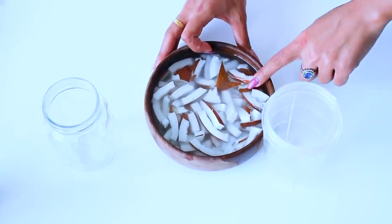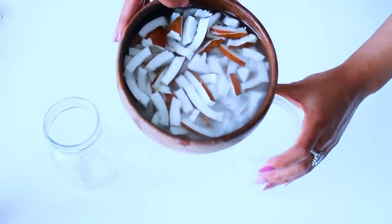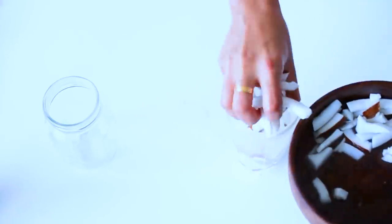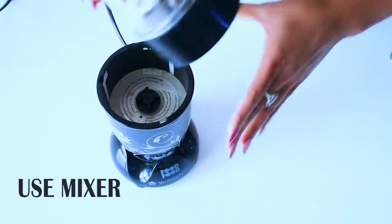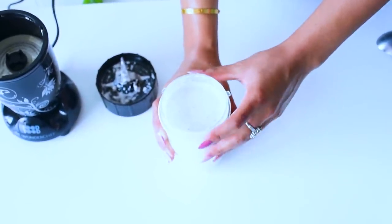Alright guys, so next, this water and coconut which we have soaked for 15 to 20 minutes — I will add it into a smoothie maker. You can also use a mixer or grinder. We will grind it and blend it until the coconut milk is ready. Next step is, we will strain it.